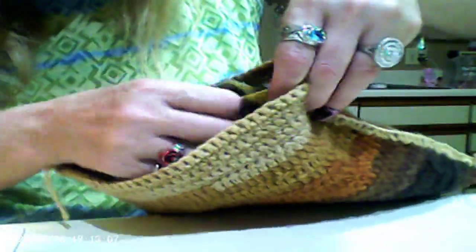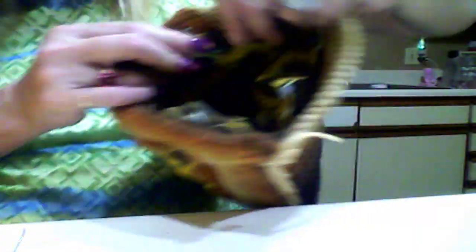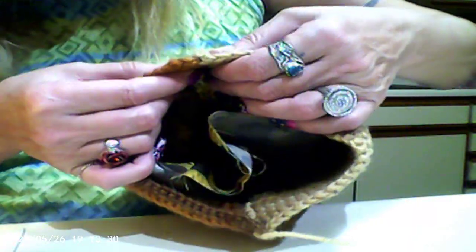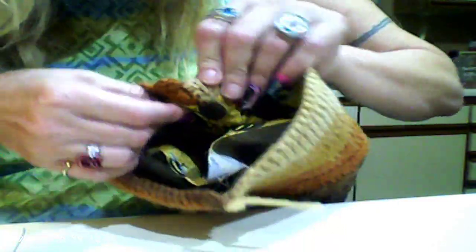It's okay if she's not all the way up to the top. I'm gonna take this out — ouch, it's sticking me. Already blood, sweat, and tears — that's what it takes. In order to get the effect I'm looking for, I'm probably gonna have her about an inch to an inch and a half down inside of the purse.